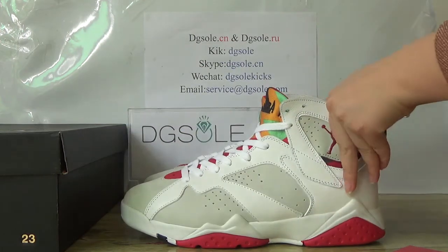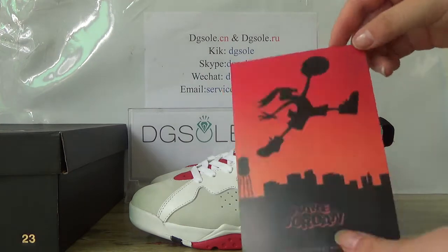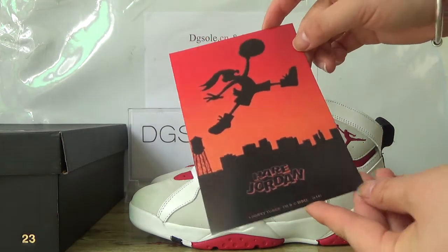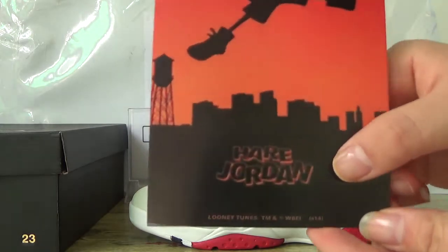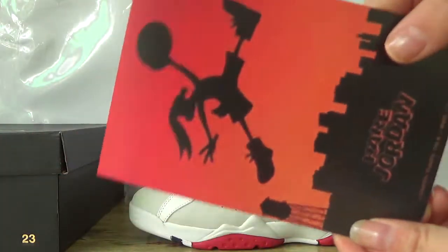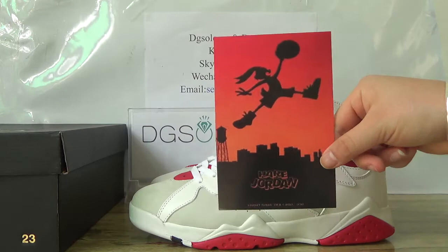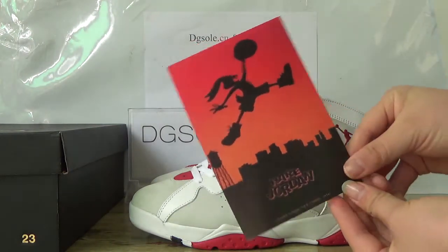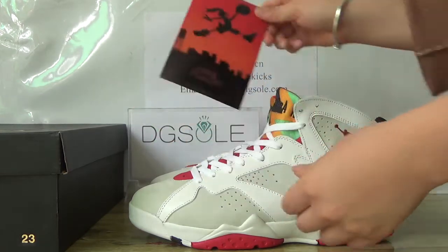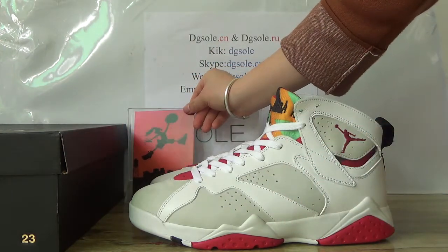These are very nice shoes. And most importantly you can find is this card — the Air Jordan. Here you can find the logo, and also you can see this is the card of the shoe. Very cool, a very nice card you can catch.